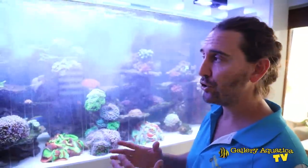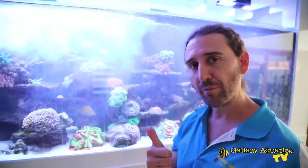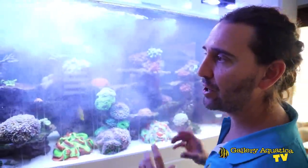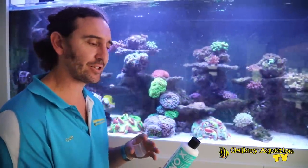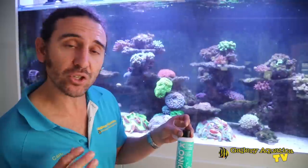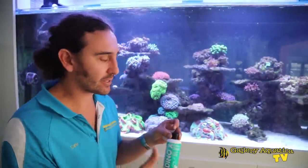A blackout period is where you don't run the lights at all — they're turned off for somewhere between one and three days. But because we have corals in here, I'm really keen to fix the problem without causing any detriment to them. So today it's all about manual removal, checking water chemistry, and making sure that's okay — we've already adjusted the lights. We're also going to use a new product: it's called DynoX, a treatment specifically for dinoflagellate infestation. This is the second tank I'll have tried it on, and the first tank is going quite well with a definite reduction in dinoflagellates. We're going to dose this tank every two days until the dino is gone.